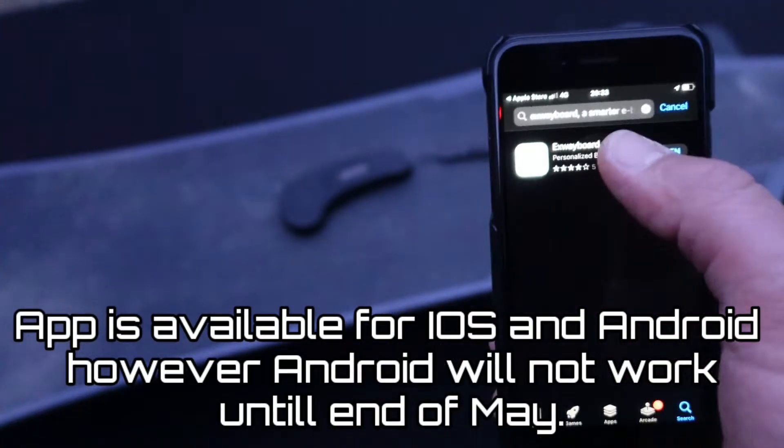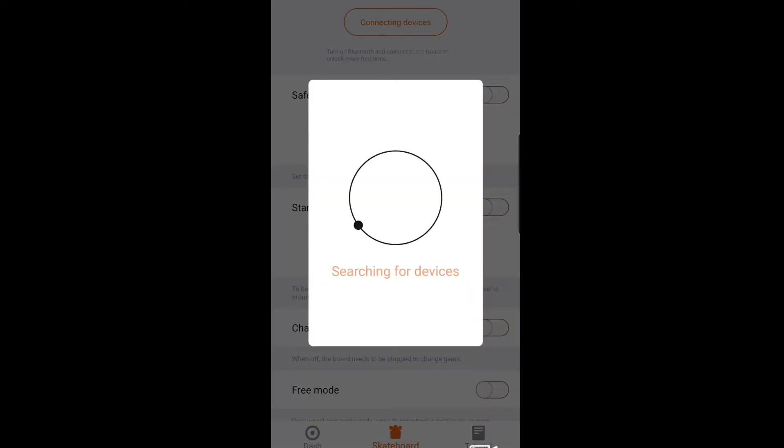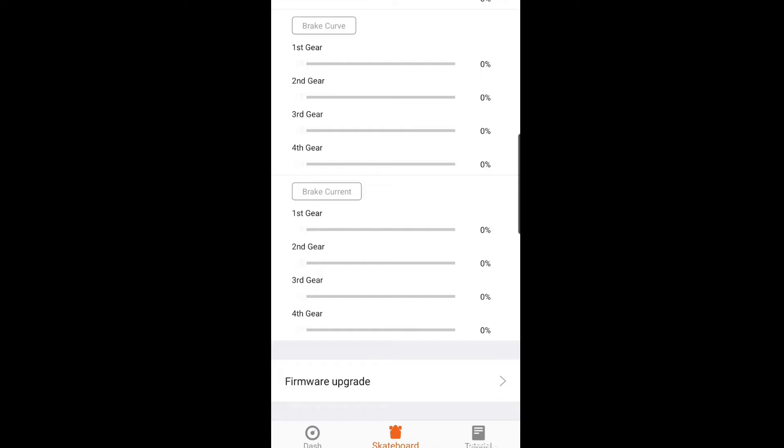The X-Way app you can download. This app will be available for Android as well, but at the moment it's trying to connect but not yet connecting to the board. However, the options are exactly the same, and this is how it's going to look on Android.